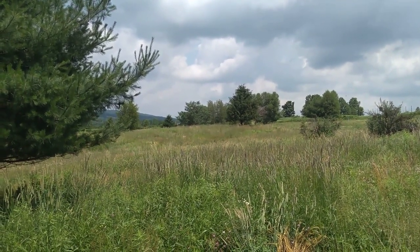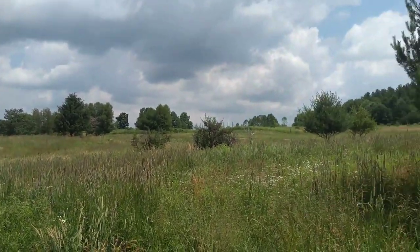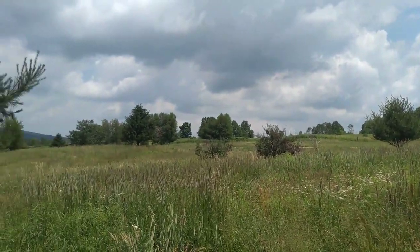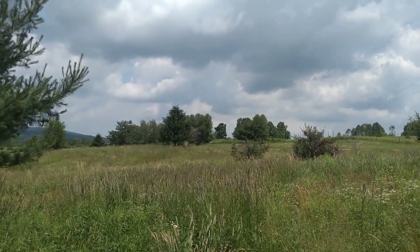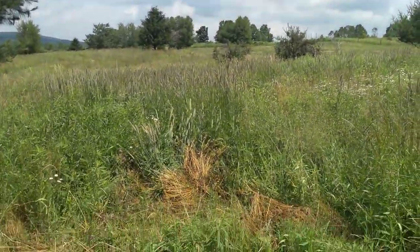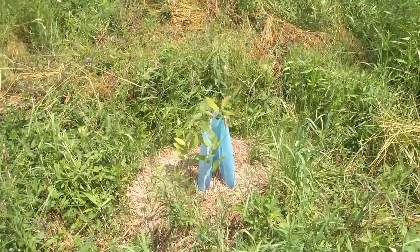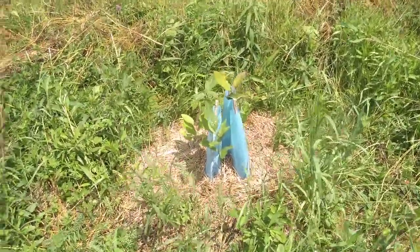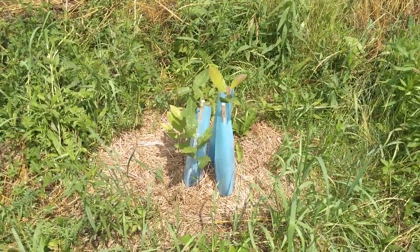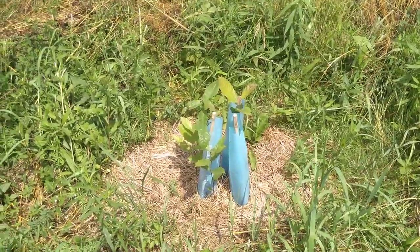Hey everybody, this is Jonathan with Food Forest Farm here at Shelter Belt Farm in Brooksyndale, New York. I just wanted to update you on my Blue X planted chestnuts that I planted probably in March, on a day that the ground was thawed enough, in a hay bale that had been fed to the cattle over winter.